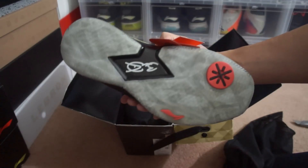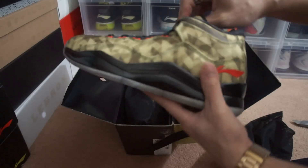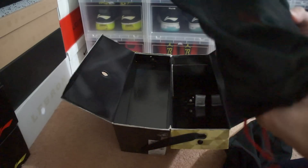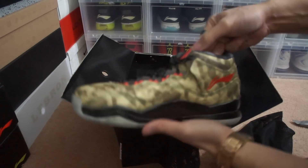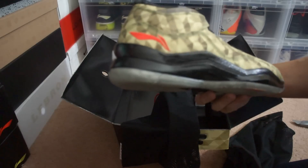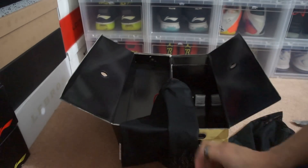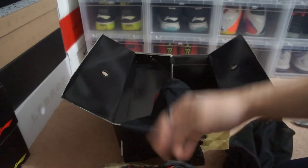A very dope shoe in my opinion. Alright YouTube, if you have any questions hit me up, leave me a comment or inbox me. You can also follow me on Twitter and Instagram — I'll have both links in the description. Once again, shout out to Sunlight Station — they have the best customer service, and if you're actually into D. Wade they're the way to go in my opinion. Very dope, alright YouTube, peace.